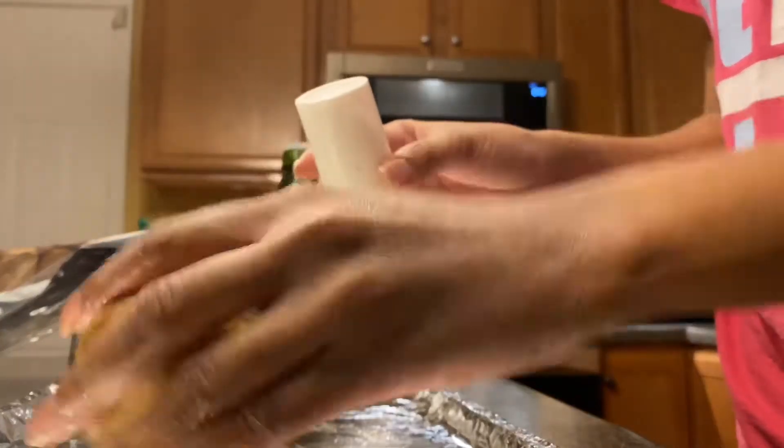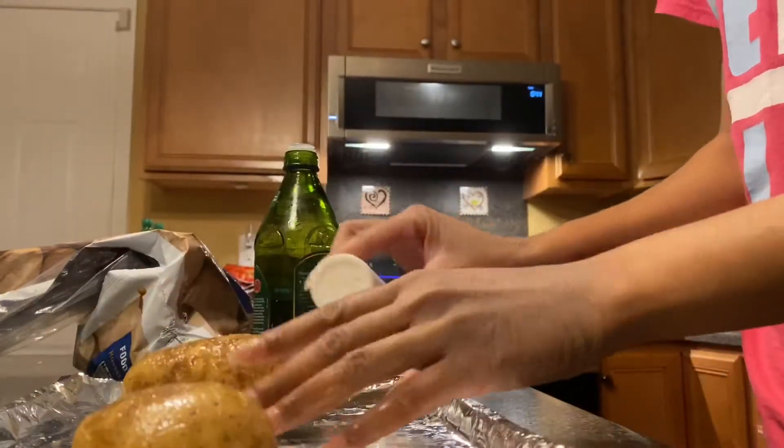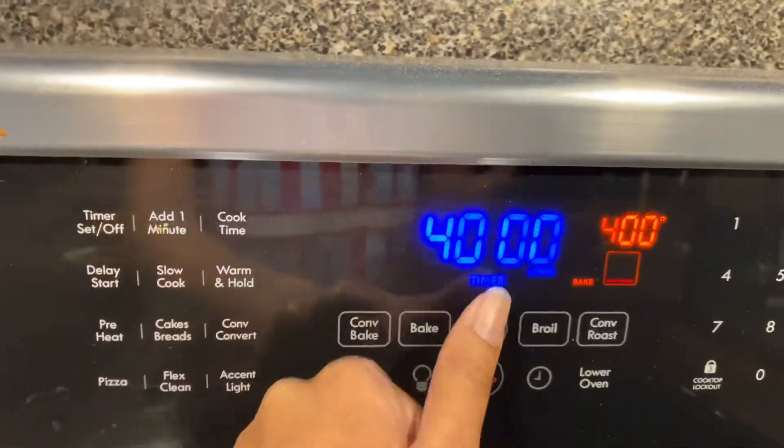Make sure you get the salt all over. After that, I'm going to pop these right in the oven. I preheated the oven and set the timer.